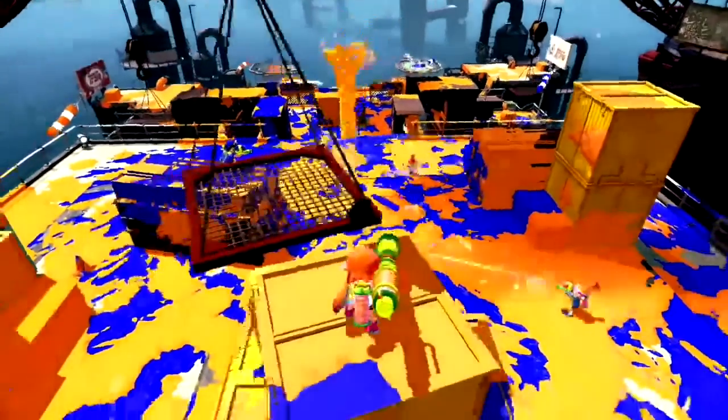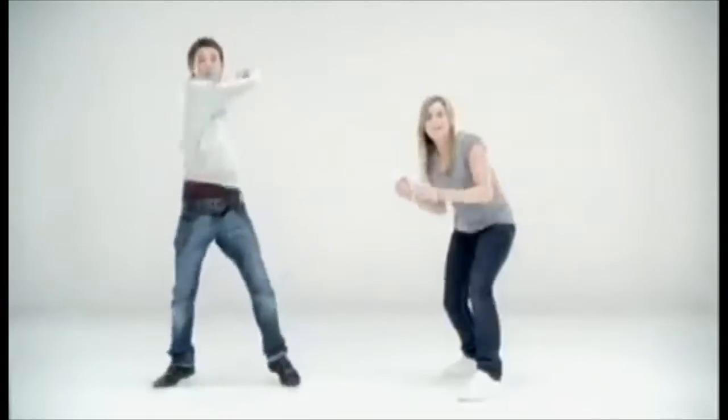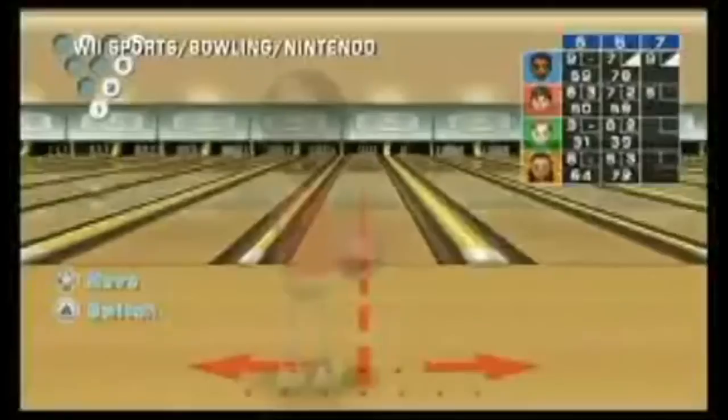Motion controls — while it can be argued that in some games like Splatoon they're actually better — for the most part, motion controls make games harder. But they also create a new experience. Think about it: Wii Tennis was actually fun because you were hitting a tennis ball. Even though it wasn't as accurate as we all initially thought, that was definitely a hit. And I don't think that experience should be emulated by a keyboard or button presses — it's just not the same experience.